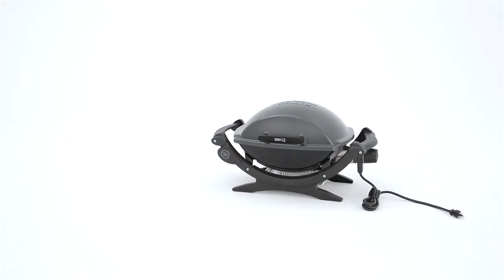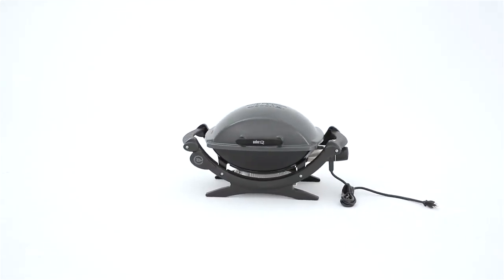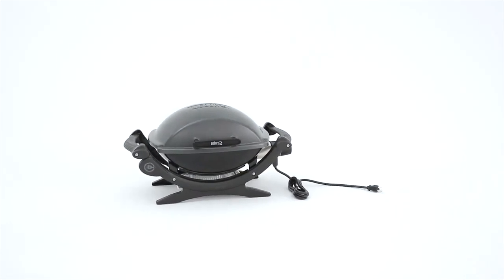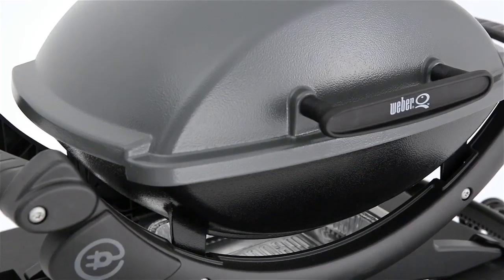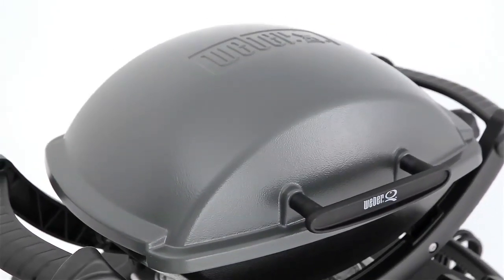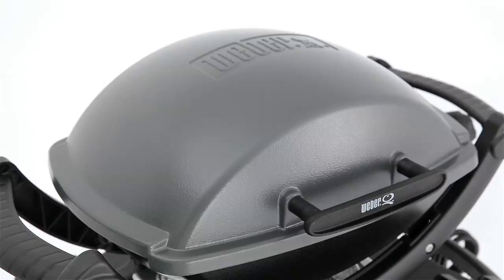Nothing suits the city like the Weber Q140 Outdoor Electric Grill. No need for propane tanks or even charcoal briquettes — just plug it in. The Weber Q has a rust-resistant cast aluminum lid and body and a glass-reinforced nylon frame.